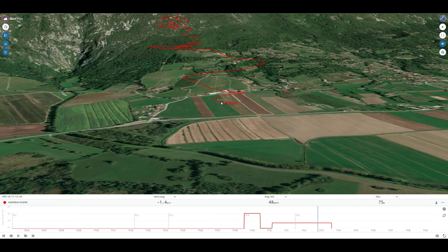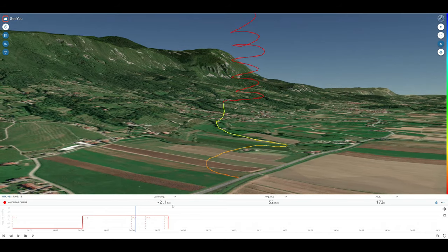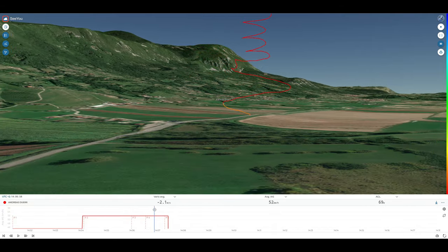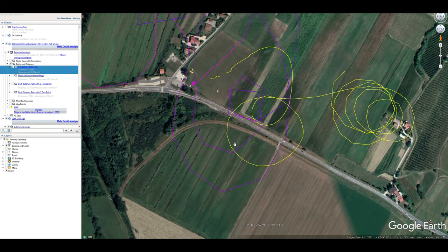By comparison, the landing with the drogue chute comes in at about 2.1 meters per second sink, which equals about 400 feet per minute. Comparing the two landing patterns from above, you can see what he's referring to. That drogue chute landing path just looks tight, compact, direct — no frills, boom, down to the landing. So yeah, I do take his point.